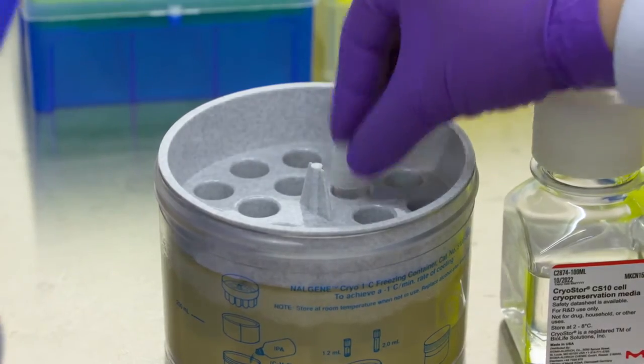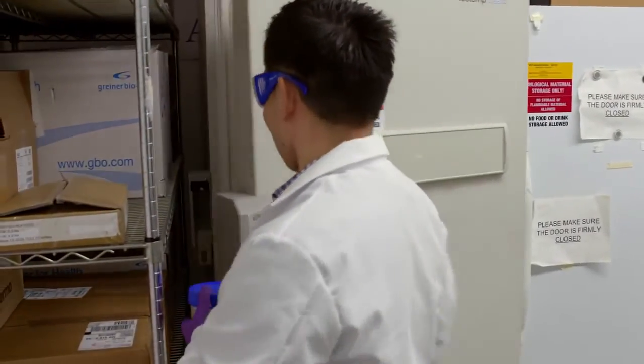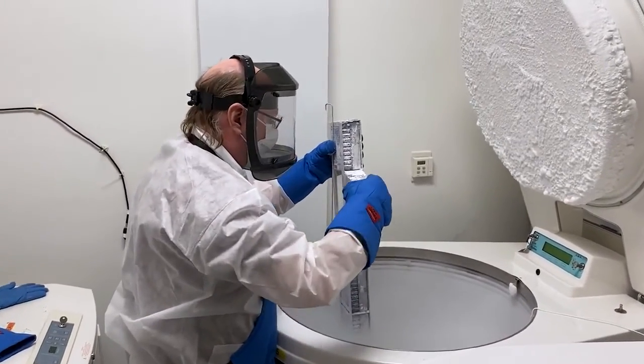Transfer tubes to the freezing container and place the device in a minus 80 degrees Celsius freezer overnight. The next day, quickly transfer cells into liquid nitrogen for permanent storage.